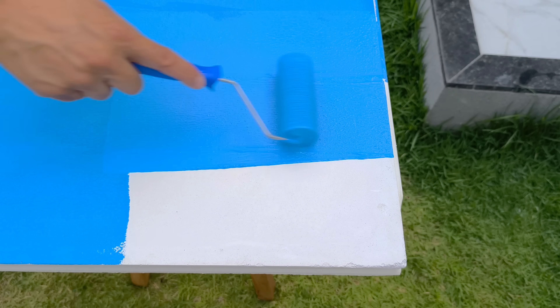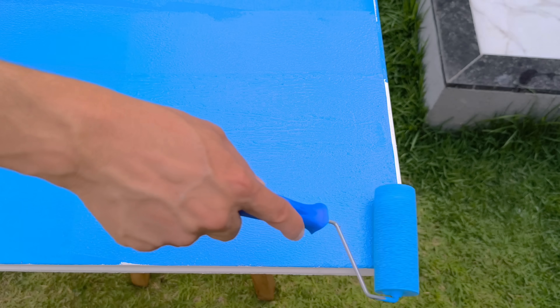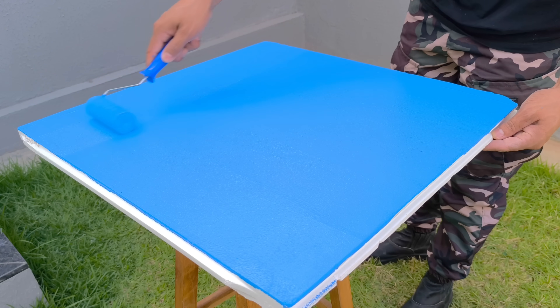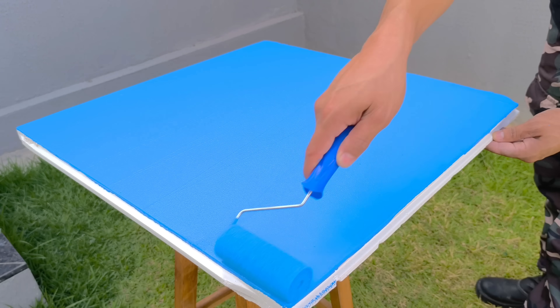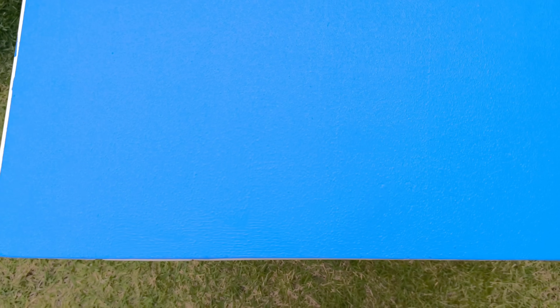After applying two coats, it's ideal to wait approximately one hour for it to dry. This time allows the components to bond correctly, ensuring firmness, adhesion, and that solid finish we're looking for. Meanwhile, observe how the surface changes in appearance, becoming more uniform, more resistant, and with a visually professional texture, ready for testing.